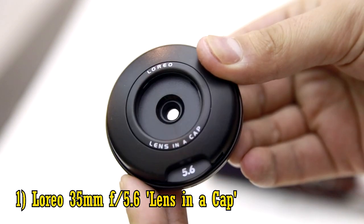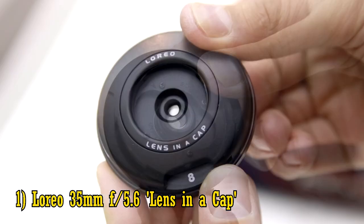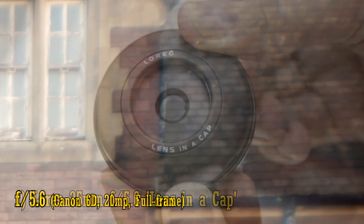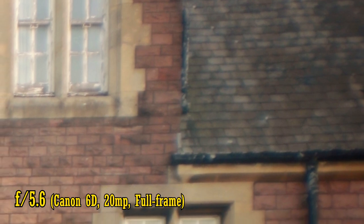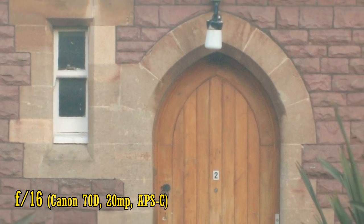So number 1: the L'Oreo lens in a cap. In order for this lens to offer simply acceptable sharpness levels, you have to stop it down to about f16, but at any other aperture, and on an APS-C camera, this lens is about as soft as the muddy bog where they dug up Lindow Man. And its shockingly low contrast levels mean that any scenes you do shoot with it will actually look like a muddy bog.